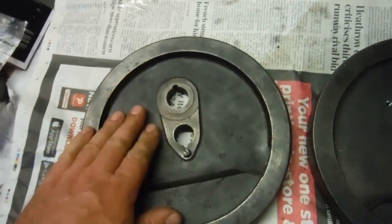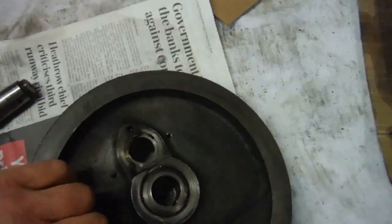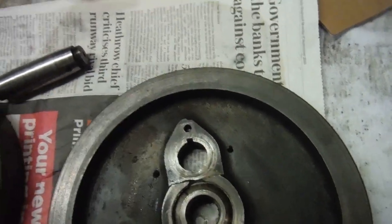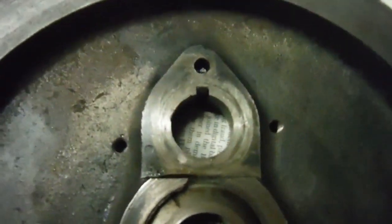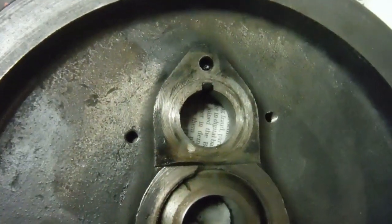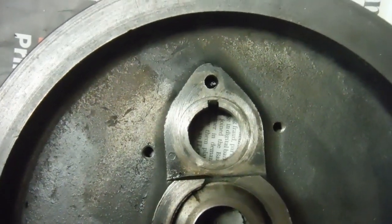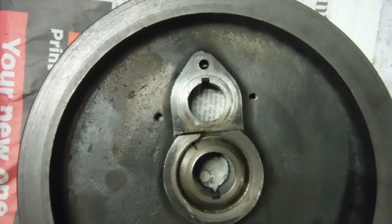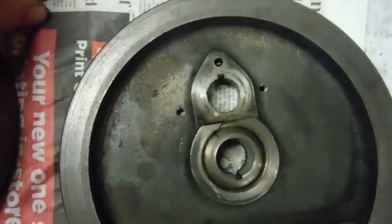This is the original drive-side flywheel — nothing wrong with that one. This is the timing-side flywheel. If I turn it over, you can see — whether the camera picks it up or not — holes drilled here at the ends of cracks. When I pushed the new crank pin in, you could see the cracks there. Apparently it's not unknown for this to happen to these flywheels.